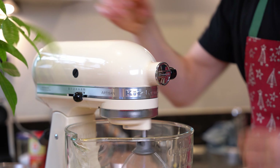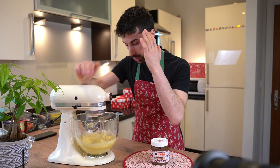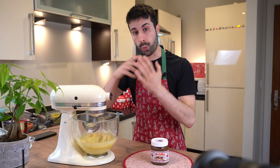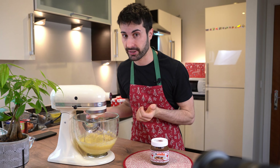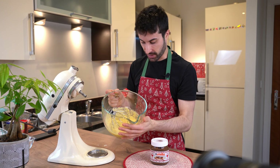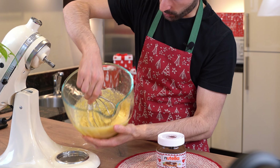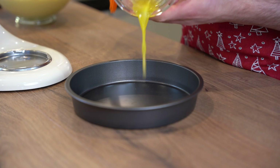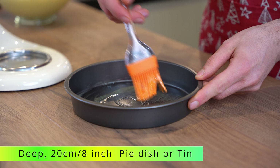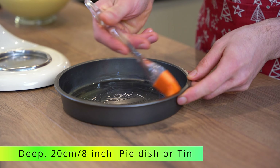Leave the machine working for two minutes to make sure the baking powder is mixed well throughout the other ingredients — that's really important. The mix is ready; it's perfect, it's well mixed. I'm using a 20 centimeter non-stick cake tin, but I suggest you grease it with melted butter.